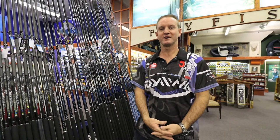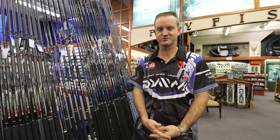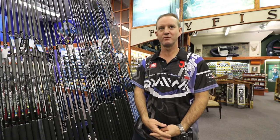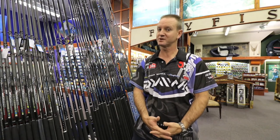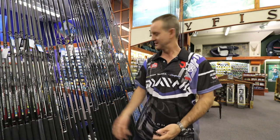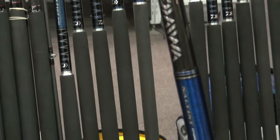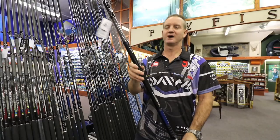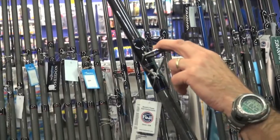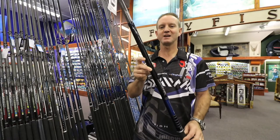The next rod in the Soltis spinning range is the 14.2 — that's a 14 foot two inch rod. It will throw up to a nine ounce sinker, features standard Alconite guides and a Fuji winch seat, and this rod is extremely light.